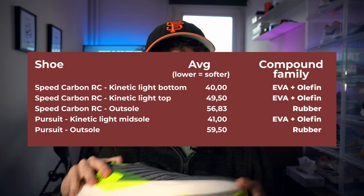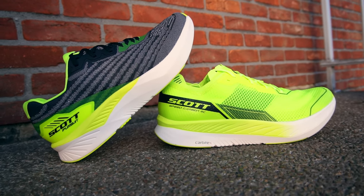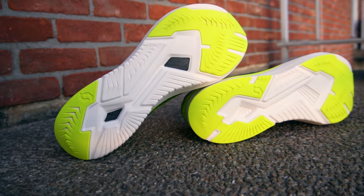The outsoles are very similar — I believe they're the exact same compound, other than the name, which is the same. The compound comes in around 68 to 70, which is also quite firm for an outsole, but this predicts good durability. So, key differences: as you can see on the footage on your screen, the uppers are quite different.